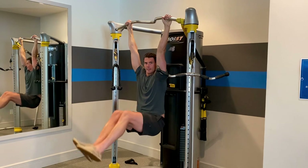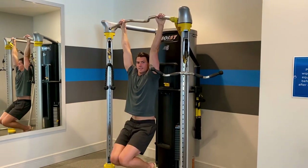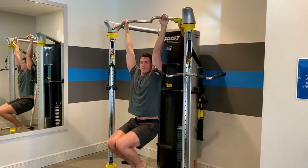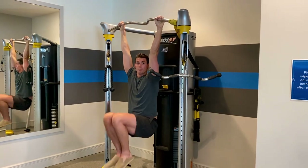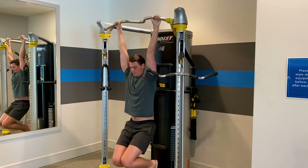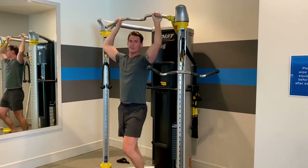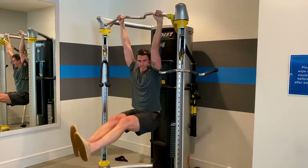If these are too difficult, bend the knees like this and perform leg raises this way. It's usually a little bit better if the bar is set higher, obviously, because you want to be able to — if your legs are straight out like this — you want to be able to straighten your legs all the way down. Imagine hanging like this and then pulling your legs straight up like that.